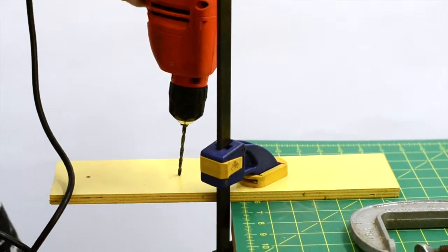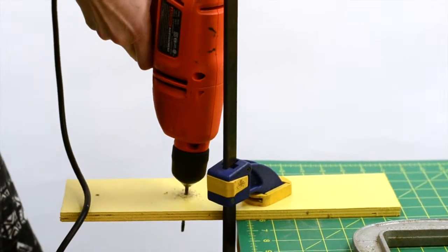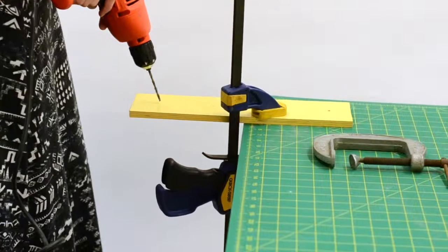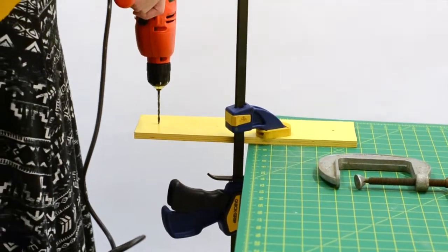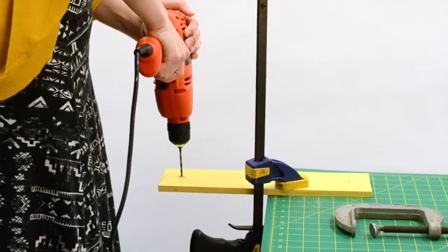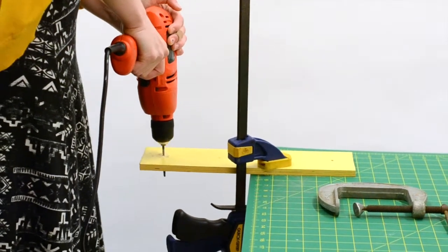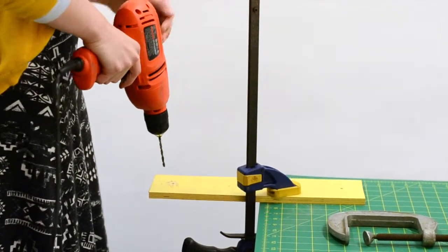To drill, place the drill over the marked area where you would like a hole. Hold the drill steady and keep your hands, hair, and anything else besides what you want to drill away from the moving parts of any power tool. Lightly squeeze the trigger and push on the drill to make the hole. Go faster when you start to feel more comfortable. Pull the drill back out while the drill bit is still spinning.